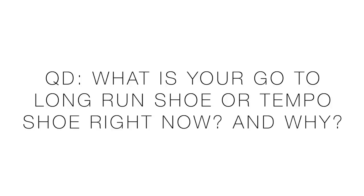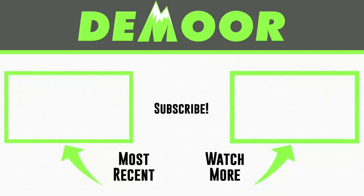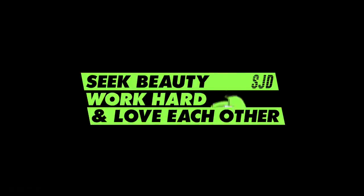Question of the day: what is your go-to long run shoe or tempo day shoe right now? A couple days ago on the vlog we talked about building out your running shoe rotation — check that out in the upper right corner. It'll be interesting to hear what people are choosing as we enter 2020. Thank you for watching — this is the Simple Sunday Vlog. We're onward and upward to a new week — starting week five of my marathon training today. We'll toss it to the Hoka running shoe playlist on the right, and the Hoka Rincon full review on the left. See beauty, work hard, and love each other — see you tomorrow.